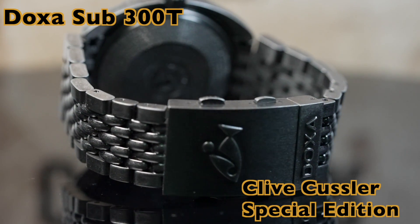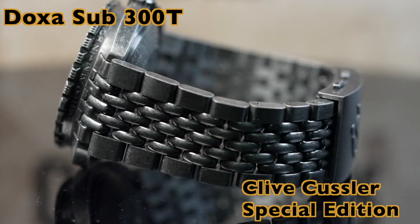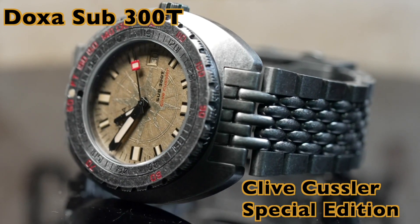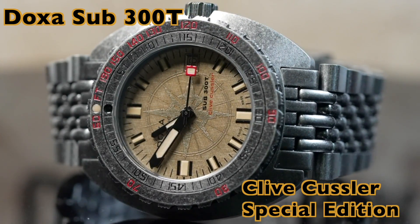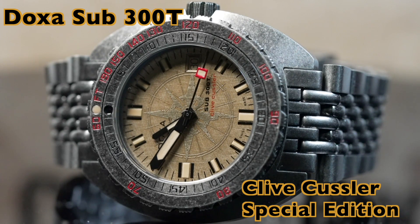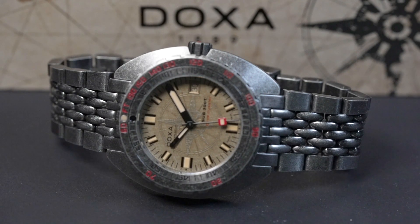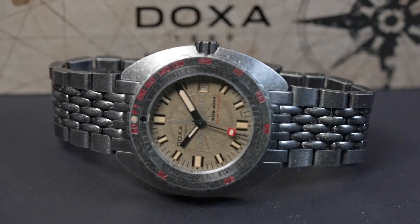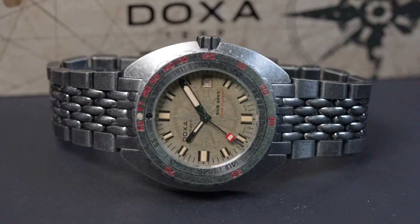I have a special piece I'm looking forward to reviewing with you today. I'll be going over the DOXA Sub 300T Clive Kussler Edition. This is a numbered special edition, and DOXA clarified it is not limited. This watch honors Clive Kussler, who wrote the fictional books based on the main character Dirk Pitt. These books tie fictional adventure stories to factual historic events, ships, and shipwrecks, and they're really great books to read. Clive Kussler started writing these books in the late 60s with Dirk Pitt's DOXA watch being referenced throughout the series.